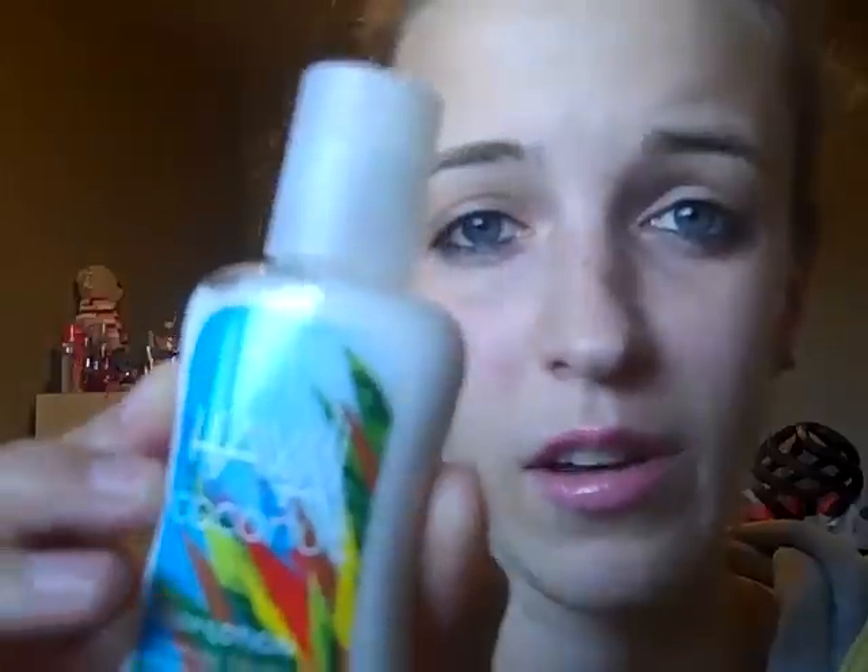I've never tried the Hawaii Coconut one, and I don't know why, because I am a fan of coconut. She gave it to me, and it's not like a strong coconuty scent the way the Coconut Vanilla one is.